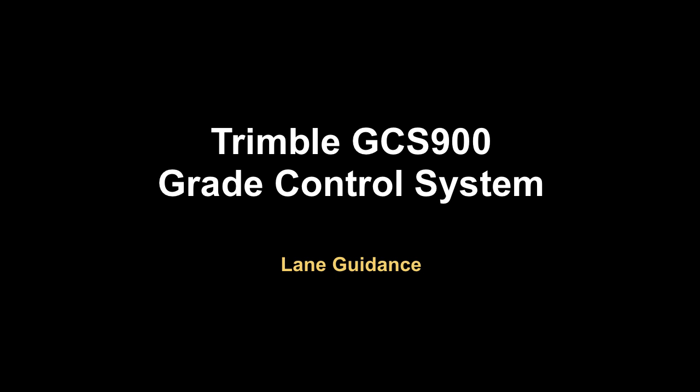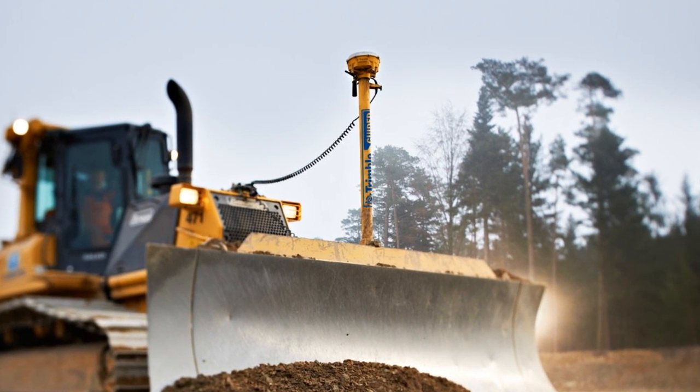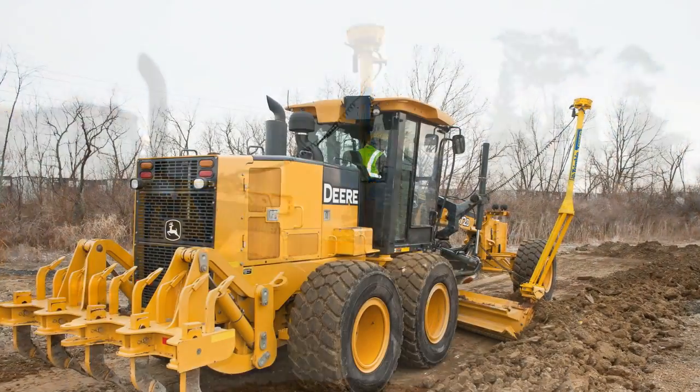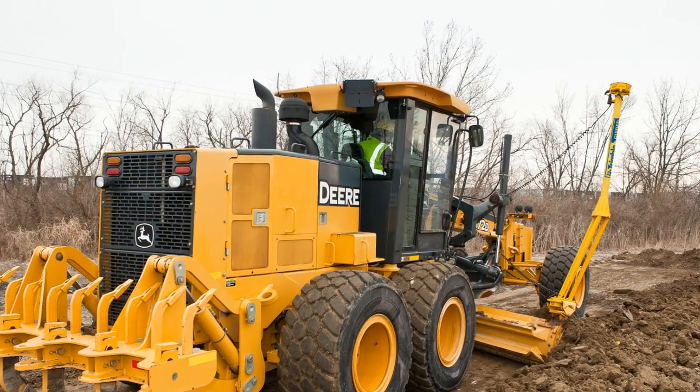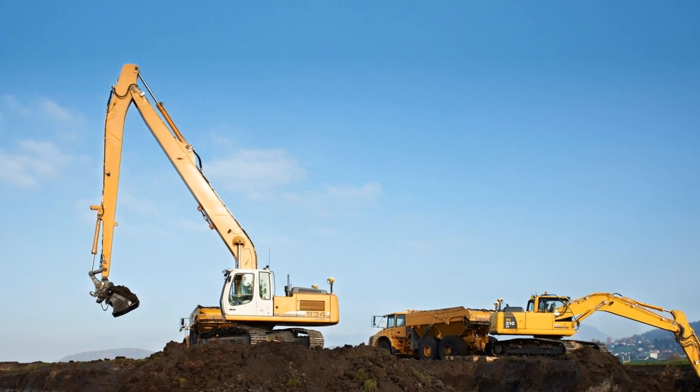Trimble GCS 900 version 12.4 includes a new feature called Lane Guidance that is especially useful in the early stages of a project where the machine operator may want to ignore curbs, sidewalks, or ditches that will be completed in later project phases.